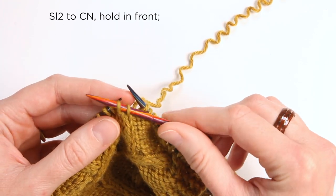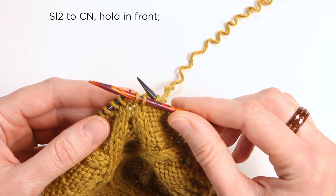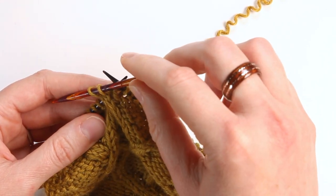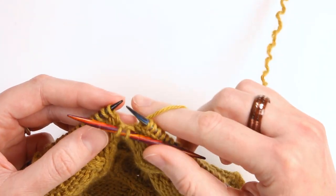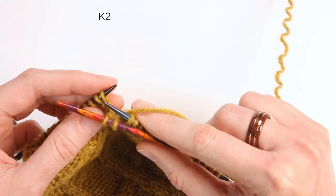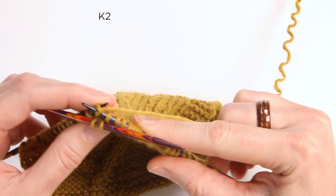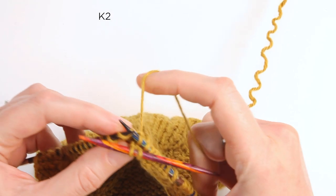For a left cable, hold the cable needle in front, because these stitches are going to cross in the front to the left over the top. Then purl or knit the back two stitches. These back stitches might be purled if your pattern tells you to purl them.